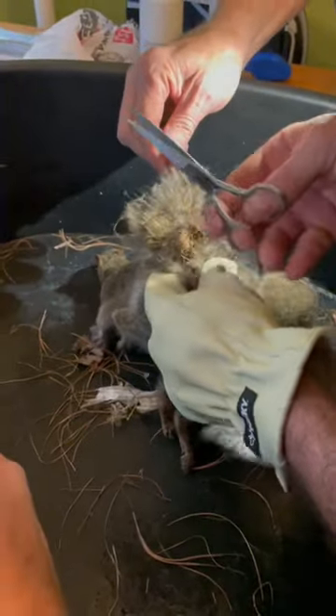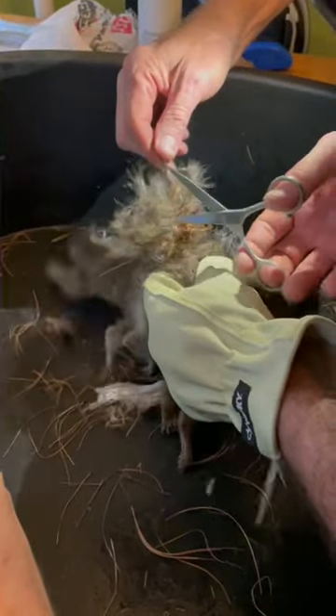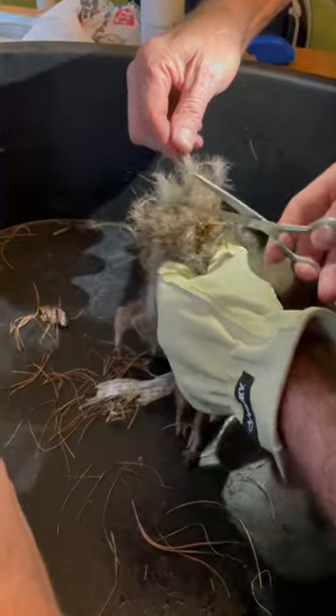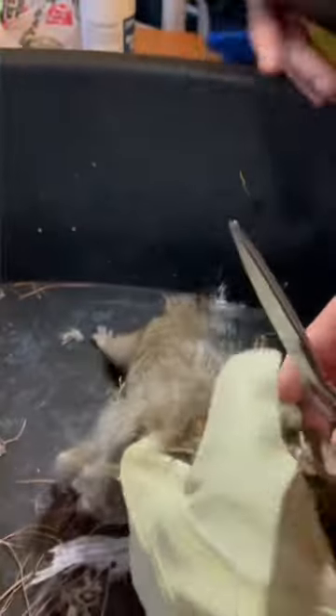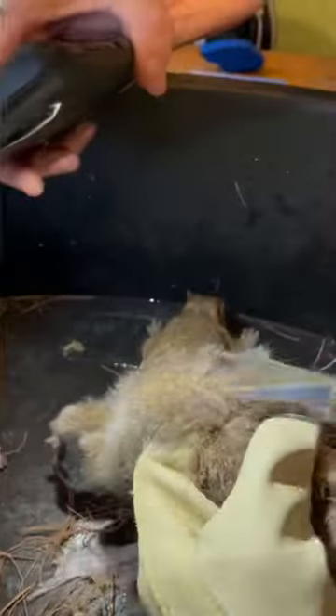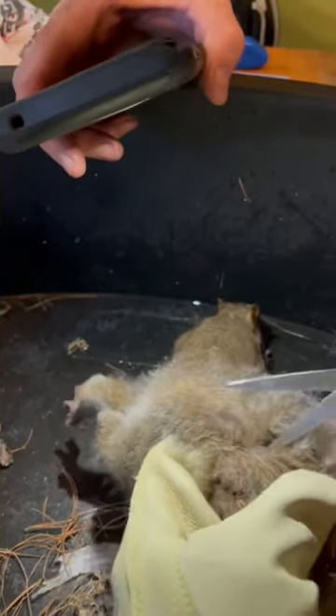I'm just getting twine. Let's go right in here. There you go. I'll cut the scalpel over here if it'll help.